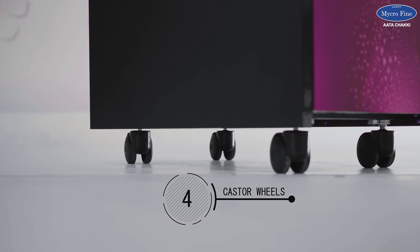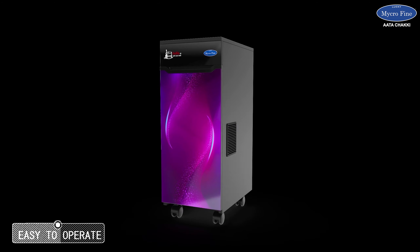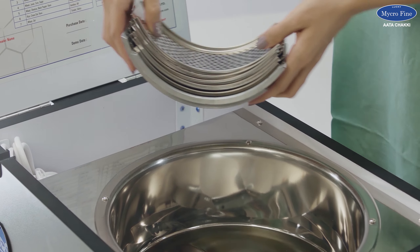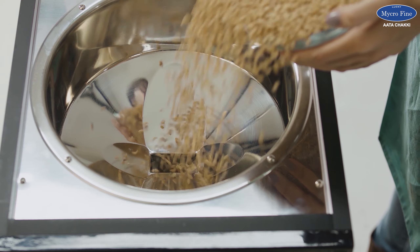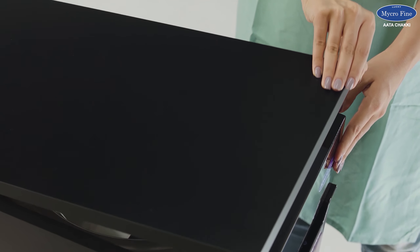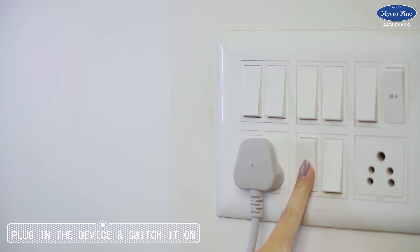Four wheels are attached for easy movement of the flour mill. Let us see how it works in detail — once you know the procedure, you will find it absolutely easy to operate. Choose the appropriate sieves by referring to the instruction manual provided. Next, pour the grains into the hopper. Make sure you do not fill the hopper to its brim. Then close the top door.